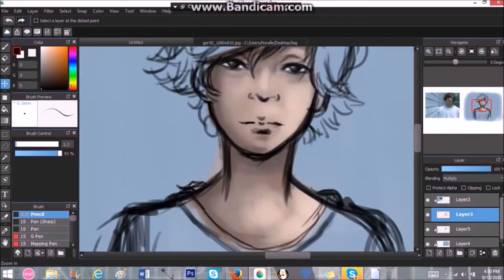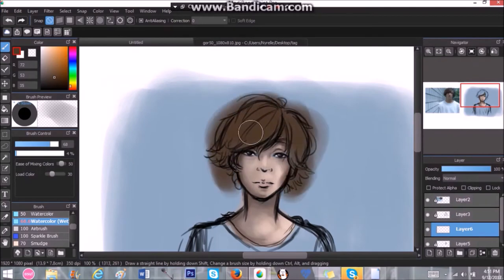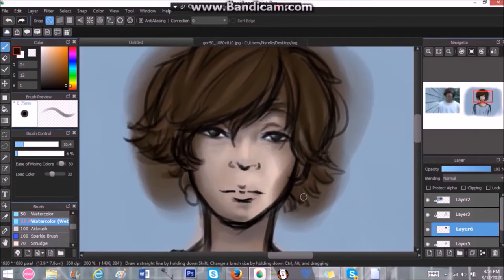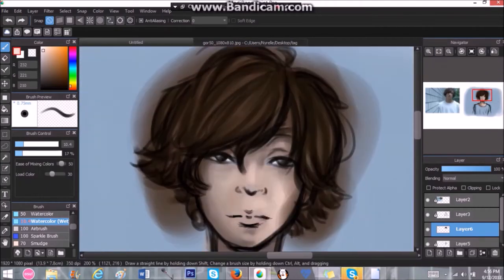I tried the toning method that I see a lot of artists do on their digital paintings and I really like it. If you change the opacity of the blue color it'll make his skin and everything on top of the blue darker and lighter, which I think is pretty cool. Where I have it now is perfect for this piece.